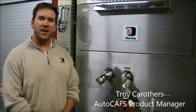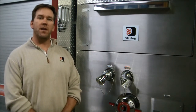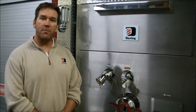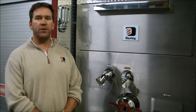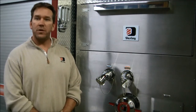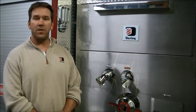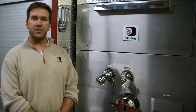Hi, my name is Troy Carruthers with the W.S. Darley company. I'm the compressed air foam system product manager for Darley, and in the next few minutes what I'm going to show you is something that will help promote the long-lasting correct operation of your Darley auto CAFS system. One of the things I recommend doing every year is to flush out your foam pro, and I'm going to show you how using basically nothing more than a five-gallon pail of warm water.